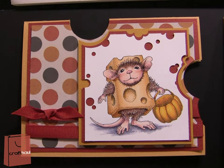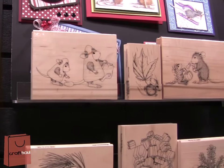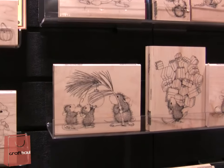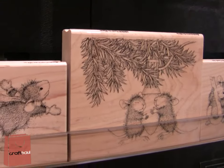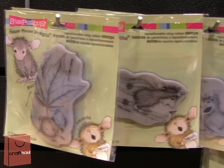We're so pleased to have House Mouse design stamps now. We have fall and we have winter and Christmas. They have beautiful detail to them. There are wood mounted stamps, plus all of the same images are available as cling rubber stamps, so they have a choice and a wide range of designs.